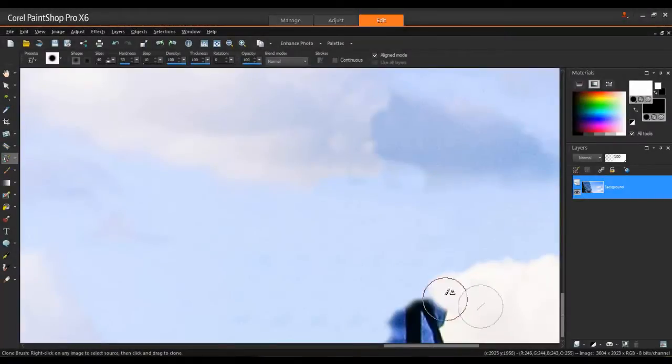You can also drag the cursor over the selected area, which is useful when you need to continue cloning a hard edge. When you're using the clone brush, it's normal to change the brush size and the clone source often to properly match the background.